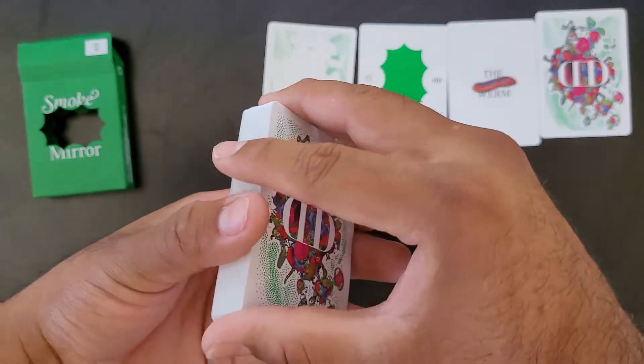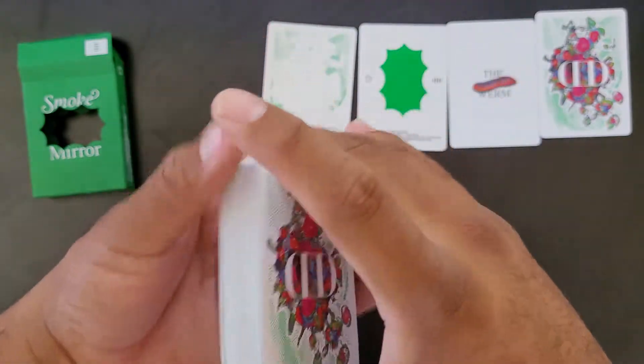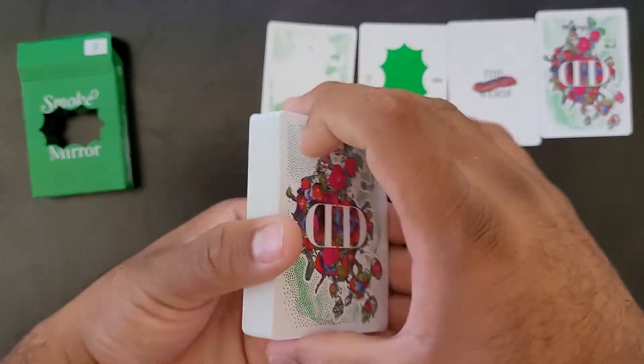I'll probably do a giveaway soon and I'll include some of my extra decks — maybe when I hit like 100 subscribers or something significant like that. And that's pretty nice. What do you guys think of the deck?